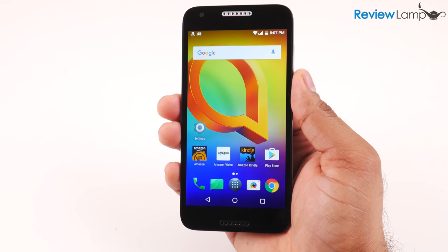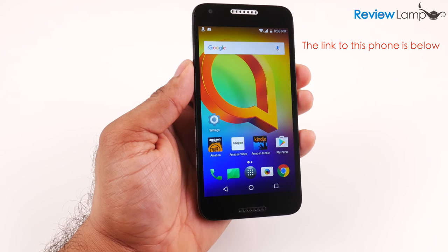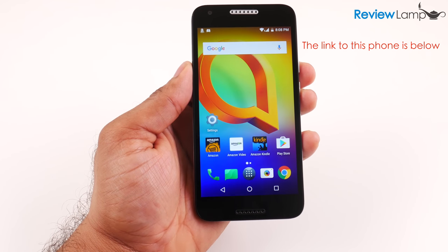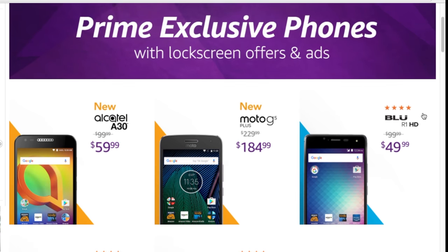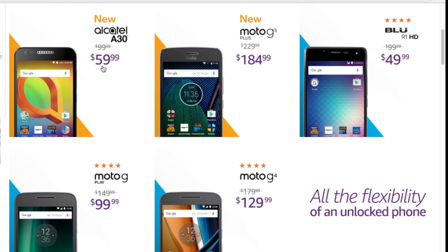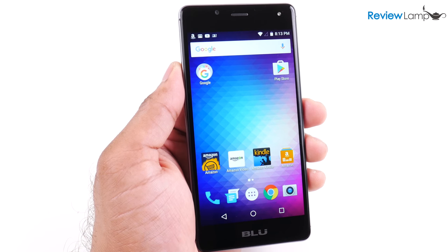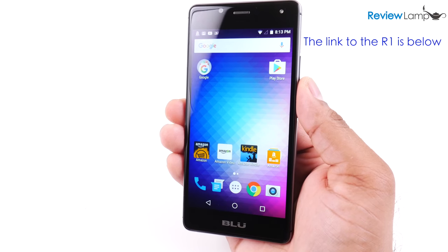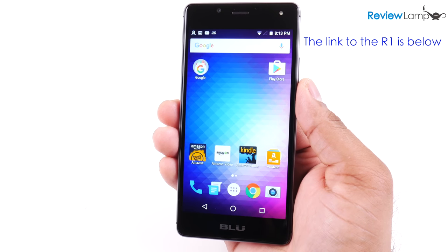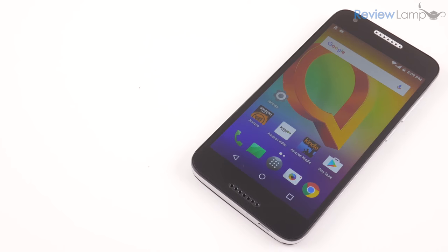Today I'm looking at the recently released Alcatel A30 Android smartphone. The A30 is one of the few unlocked smartphones that Amazon offers as a Prime exclusive, so if you're an Amazon Prime member, you can get these phones at a discounted price. The A30 competes directly with another Prime exclusive phone, the Blue R1 HD, which I reviewed last year. Throughout this review I'll also compare it to that phone, and at the end I'll let you know which one I recommend.